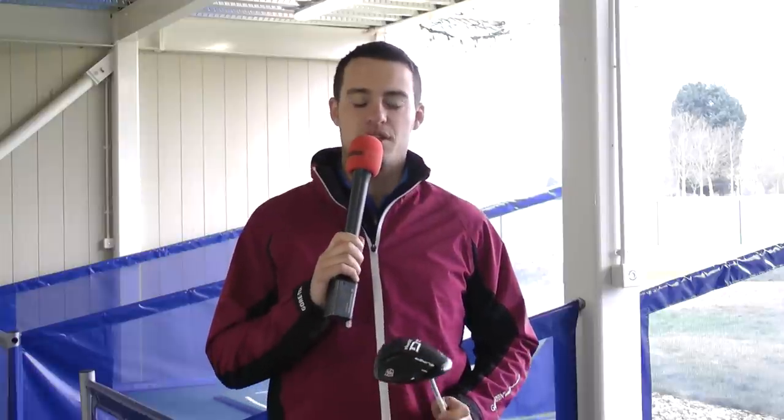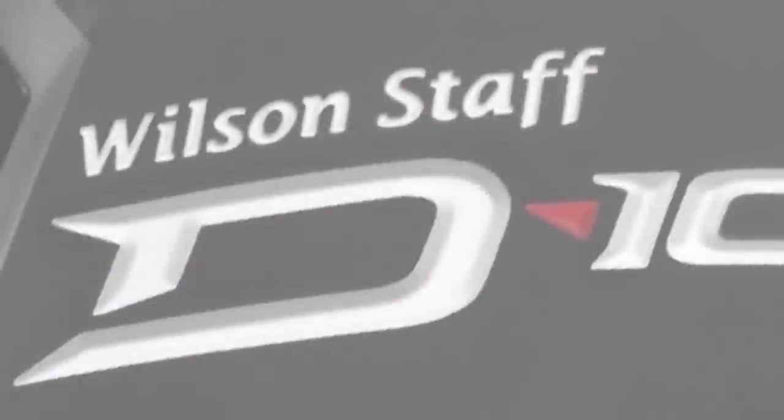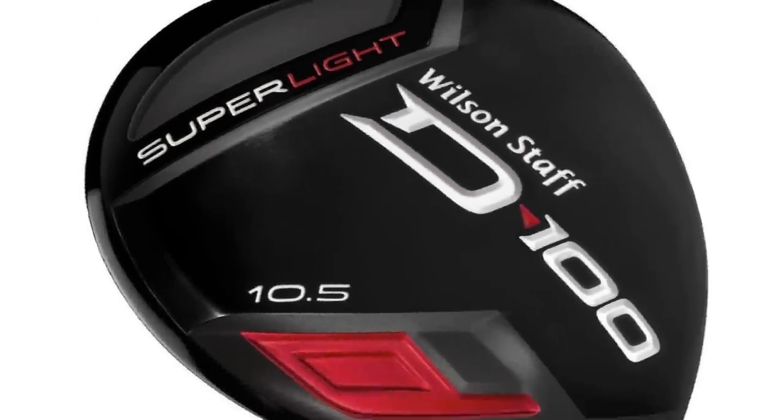I'm here on the final leg of the 2013 driver's test with the Wilson D100 in my hands. This is Wilson's lightest driver — only 279 grams — and it features super light technology, so in theory you should be getting greater club head speeds without any extra effort. It's great for amateur golfers, and I liked it on the test.